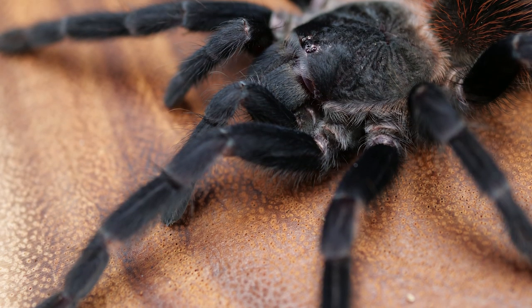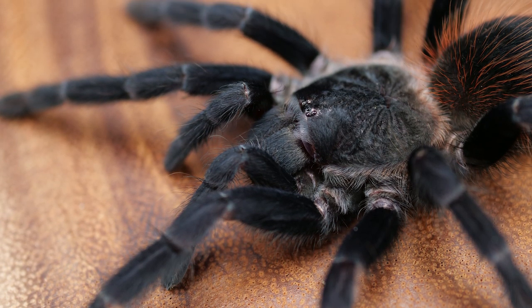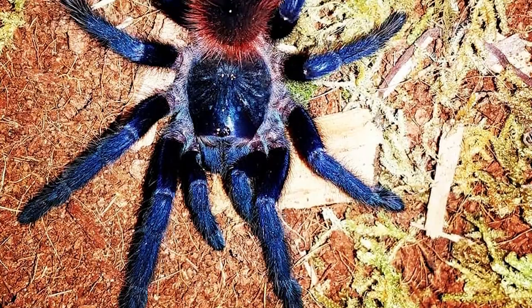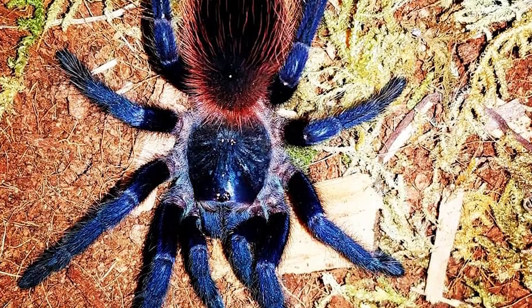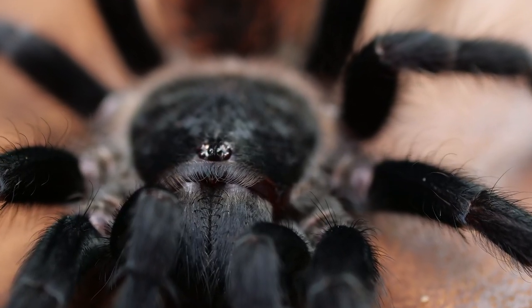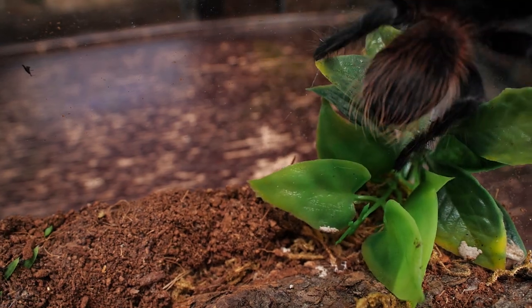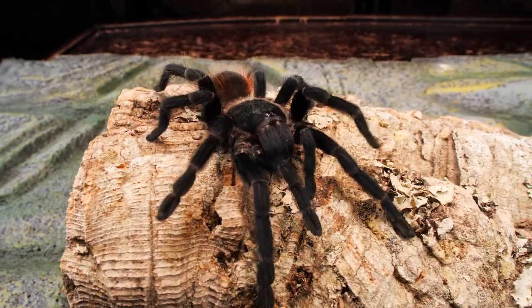At first glance they don't look very blue, and when they're in pre-molt they look almost a grayish black. But right after a molt, you can see the blue hue with bright red setae that is even more apparent once you add a little direct light. This is truly a gorgeous specimen, but they can be very skittish and a little defensive, so not the best choice for a beginner tarantula keeper.